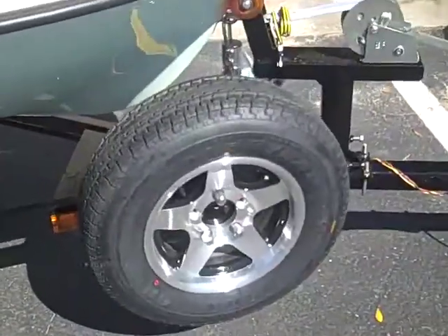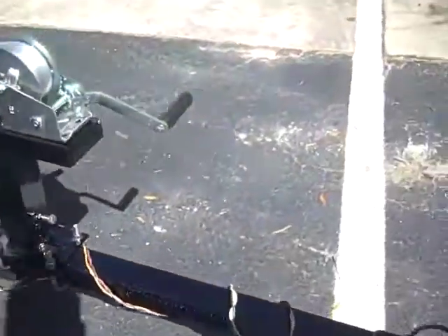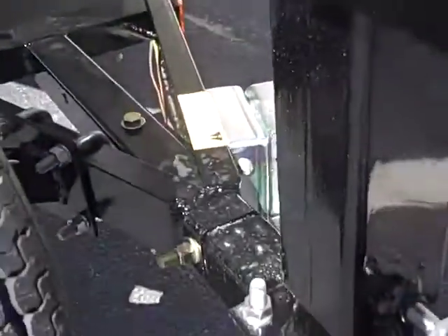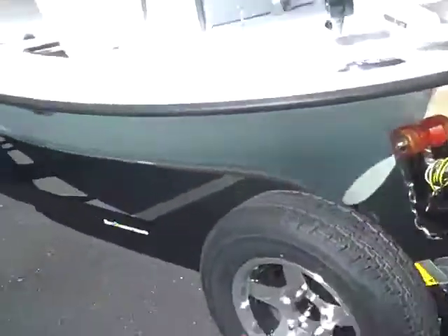Options on this: we got the mag wheels, we got the blackout trailer, and we got the breakaway tongue right there, so the boat actually becomes longer than the trailer when you break away the tongue.